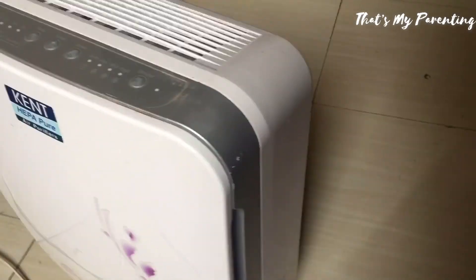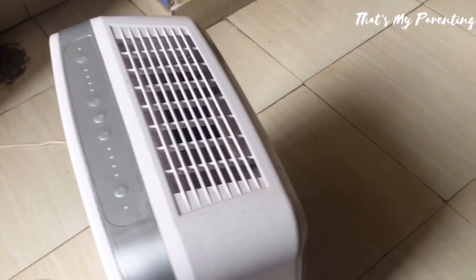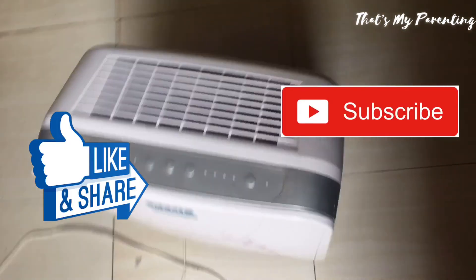Thank you so much friends for watching this video. Don't forget to subscribe, like this video, and share it with your friends. Bye bye.